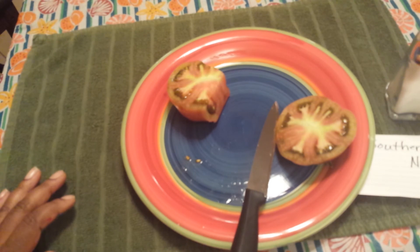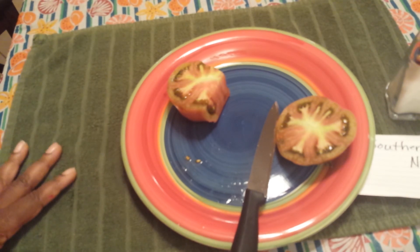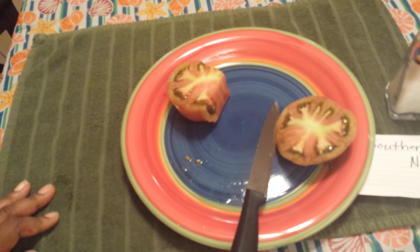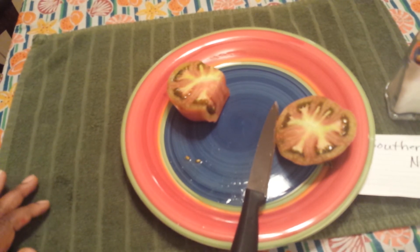It's good, but it's not like a 'wow.' Like I said, I think I've eaten too many tomatoes today — this may be my last one for the day. All right guys, see you next time, bye.